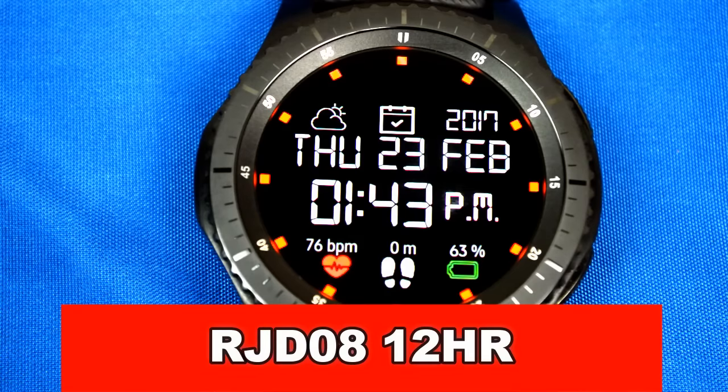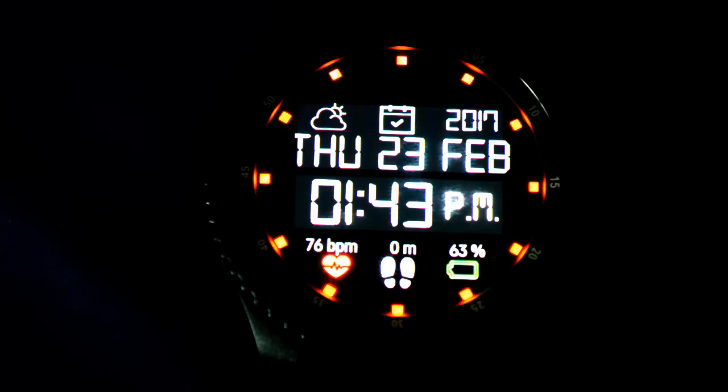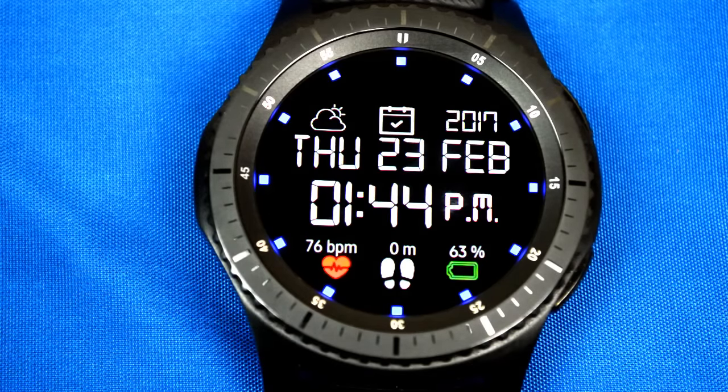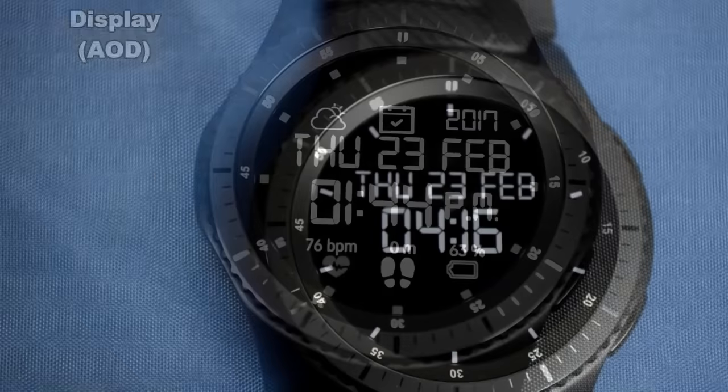Here's a purely digital watch face in 12-hour format that displays the day, date, year, heartbeat, steps achieved, and your battery indicator. You have one-touch access to your weather, schedule, and S-Health app. You can also change the index colors by double tapping the center of the screen. Like the others, this one comes optimized for AOD mode.